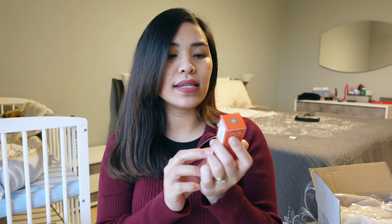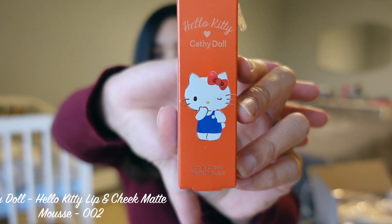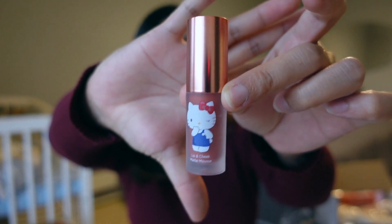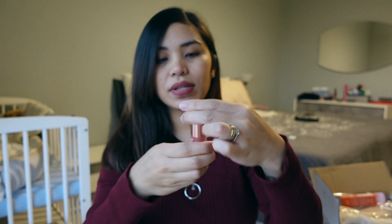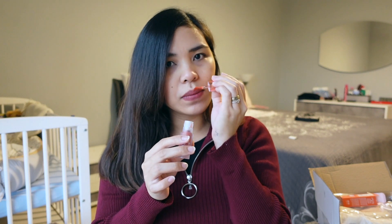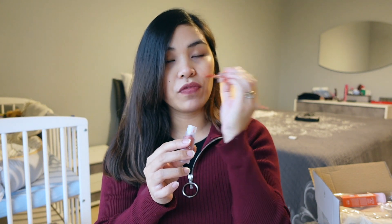The next item in the box is the Hello Kitty Cathy Doll Lip and Cheek Matte Mousse lipstick. It is actually the first time that I've heard of a matte mousse type of lipstick or lip and cheek product. The top is kind of like a rose gold color and it has the Hello Kitty design. It is in the shade 02 Carrot. Let's see what it smells like — there's really not much of a smell to it. Not chemical, nothing sweet. Just a very mild smell, like a typical lip gloss but not too sweet.